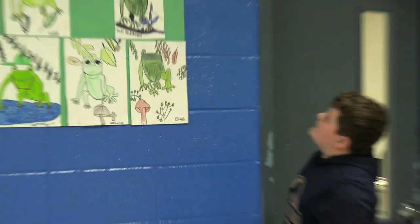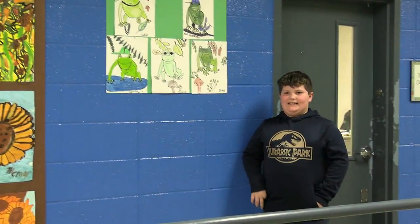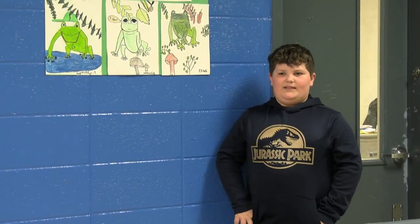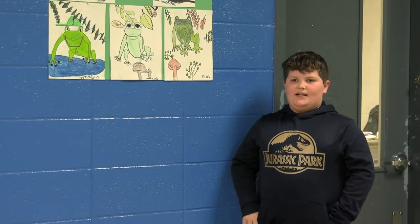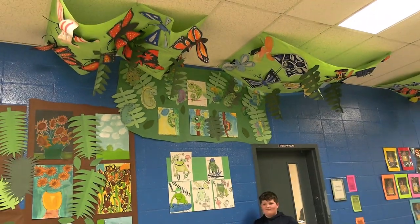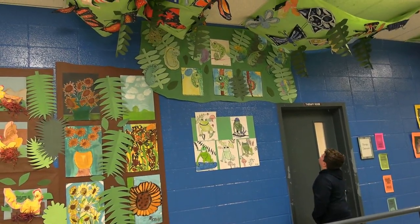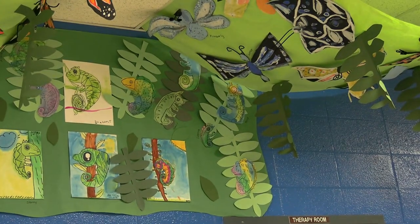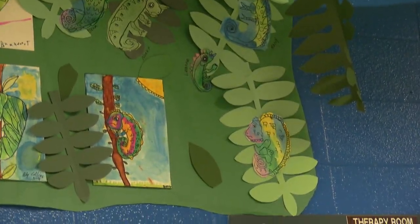These are a bunch of chameleons me and my classmates made. First, we would start by sketching them. Then we sketched them on a whiteboard and then we drew them on paper. Then we colored them in and did it with watercolors. Stand right underneath yours and tell us which one it is. It's that one right there in the top right. Excellent.